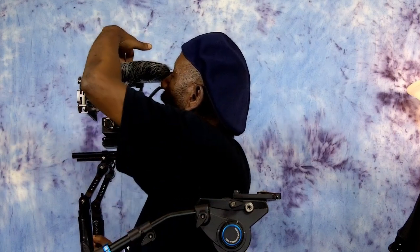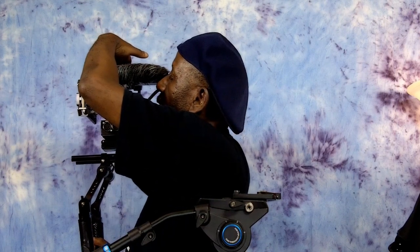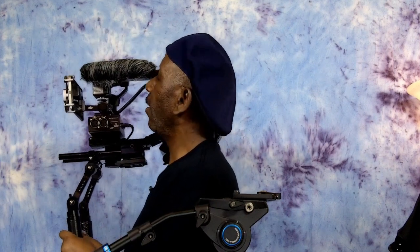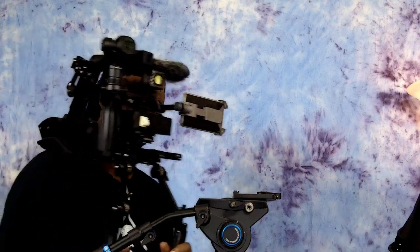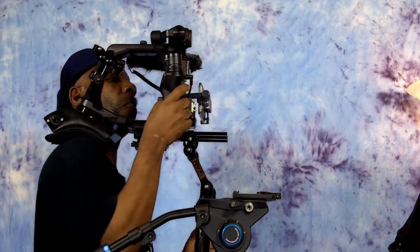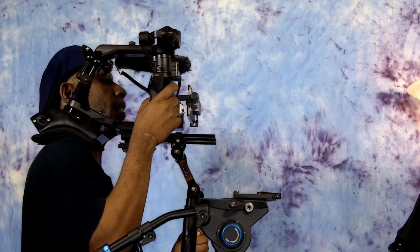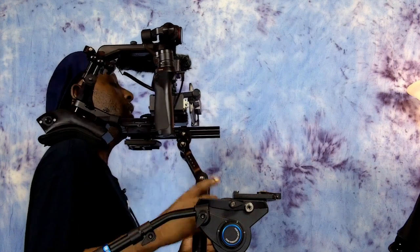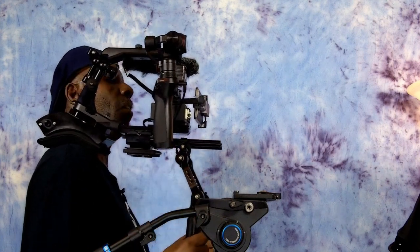I can reach up here and turn the video light on if I want — just push down on one of the buttons to turn it on and off. And then when I turn it around this way, I can actually control the Osmo with the trigger. I can still use the trigger on the Osmo, and I can even hit the record button if I need to, either on the trigger or on my screen.